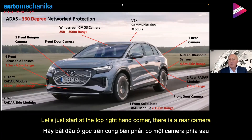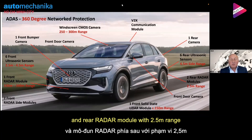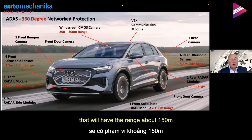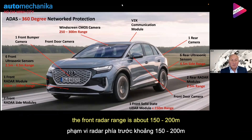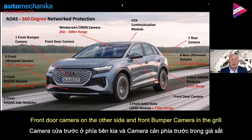Starting in the top right-hand corner, you can see we have a rear camera. We have six rear ultrasonic sensors with a four-and-a-half-meter side range, rear radar modules with a two-and-a-half-meter range, and cameras in the front doors. Options — not on this particular vehicle — include a front solid-state LIDAR module with a range of about 150 meters, front radar side modules, a front radar module with a range of 150 to 200 meters, six front ultrasonic sensors, a front door camera on the other side, and a front bumper camera in the grille.